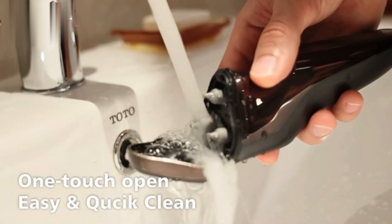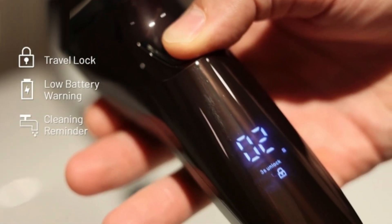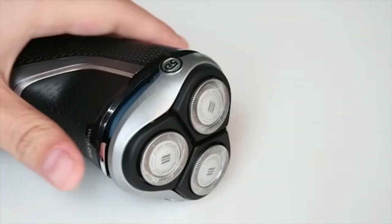The pop-up trimmer is ideal for detailing sideburns and mustaches. Compact and easy to handle, it's perfect for everyday grooming needs.